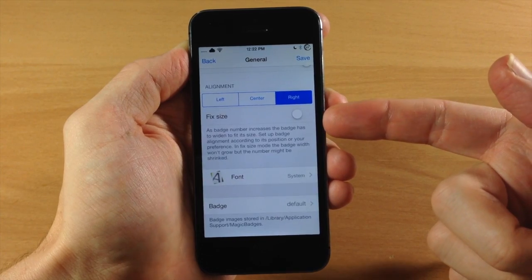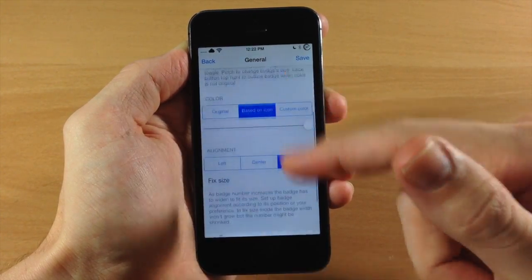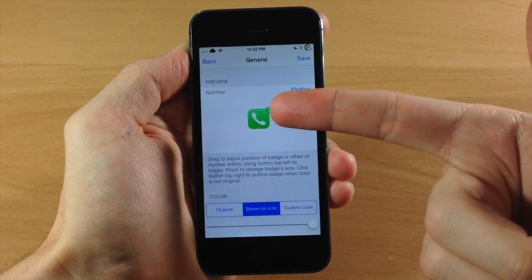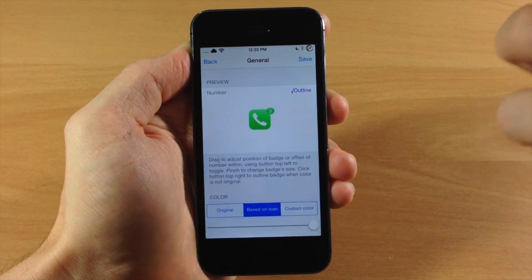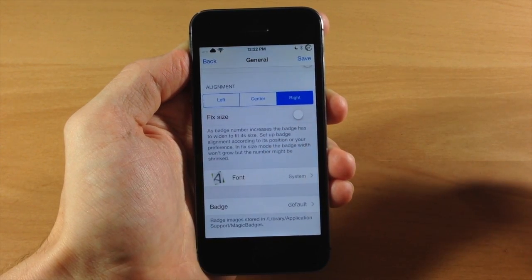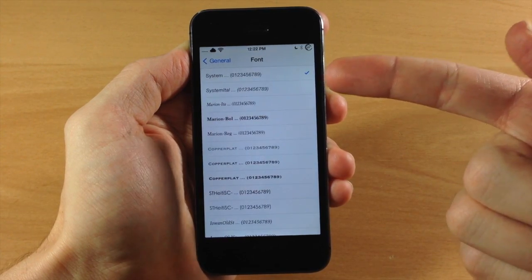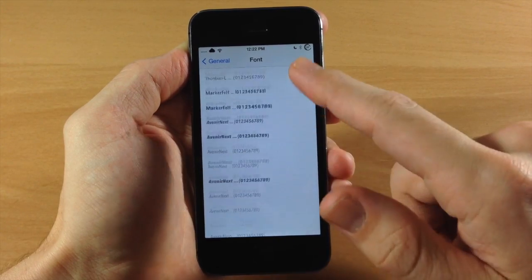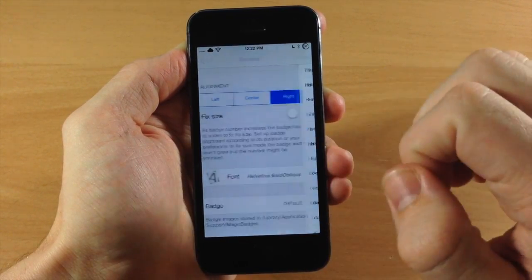Right here we have a toggle for fixed size. Basically what it does is, if that's not toggled on, as the badge number increases, instead of it fitting nicely inside the badge notification the number is actually going to get smaller just so it'll fit inside. So you can toggle that on or leave it off if you want to. You also have the option to change the font — right now I have it set to the system font, so whatever you have your font set to it's going to automatically go to that. You can also just scroll through all these fonts right here and there's a ton of them that you can choose from.